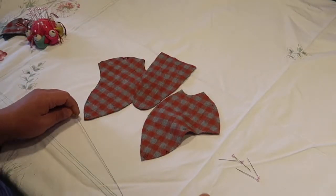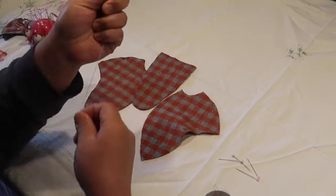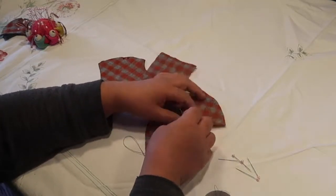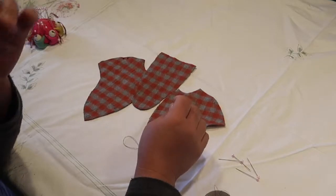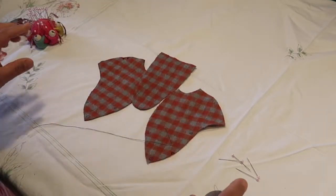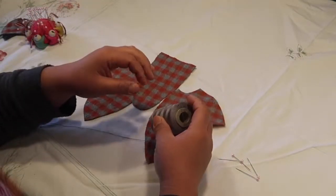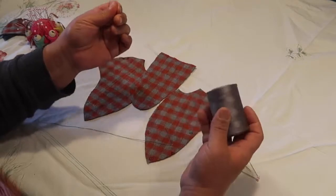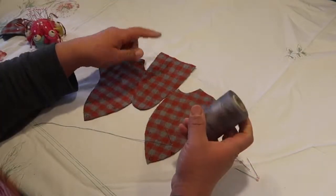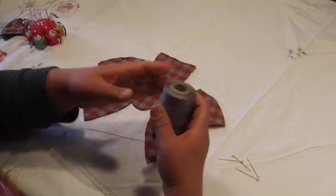Thread your needle. You want to use a fairly skinny, small needle so that it goes through your fabric effortlessly without catching. If you use a thick needle, it'll punch big holes in your cloth, and depending on the cloth that could ruin your material and cause runners. Just use a matching colored thread — I'm using gray thread because there's gray color in this plaid.